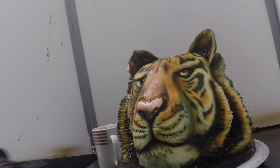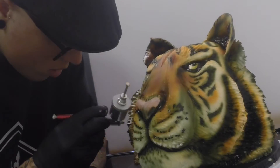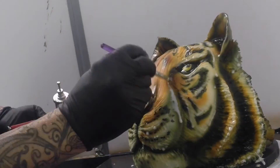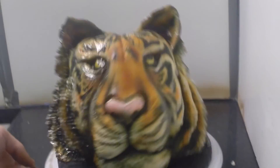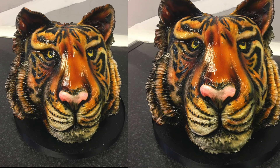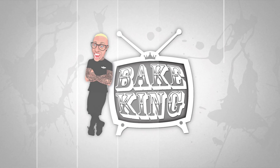I want to add some white highlights, which gives me a chance to use this new product - new for me and new for the world: the Dinky Doodle Pen. I just thought I'd share that airbrush in with you and that's him done. John. He's a tiger. John the Tiger.